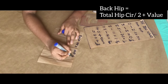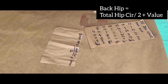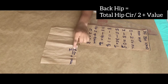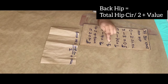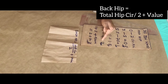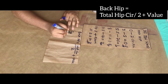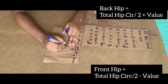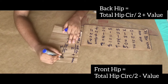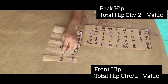The formula states: back hip = total hip circumference ÷ 2 + value (where value is 0.5, 1, 1.5, 2, or 2.5–3 depending on your difference range). Front hip = total hip circumference ÷ 2 − value. So you divide your total hip by 2, then add or subtract the corresponding value to get each panel measurement.